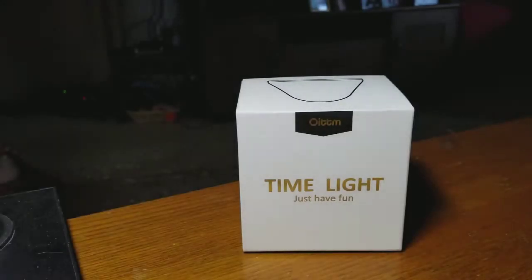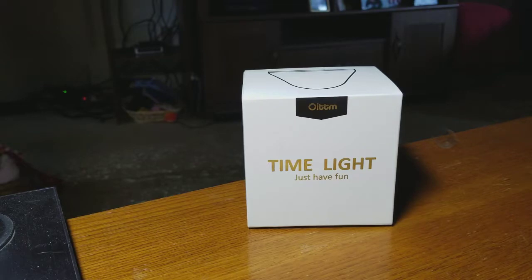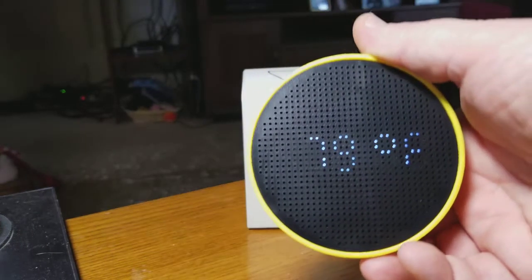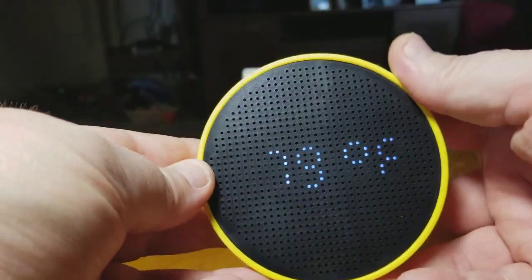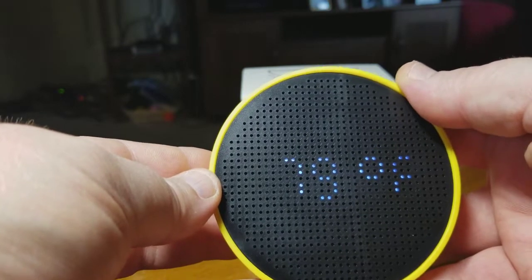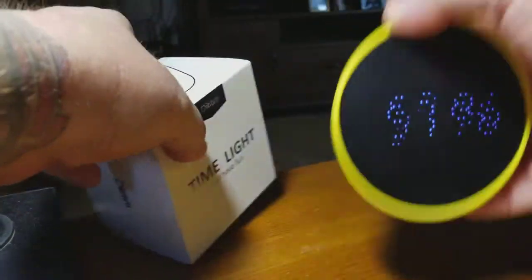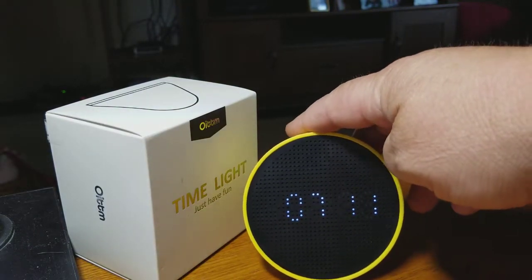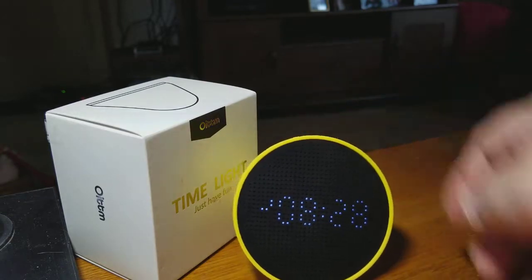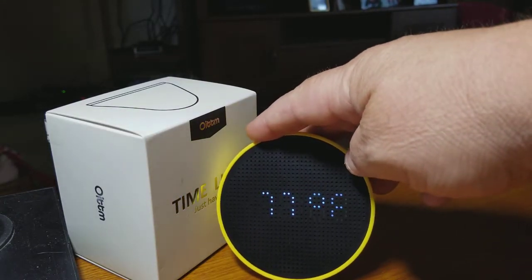You can have it in Celsius or Fahrenheit, and military or 12-hour, 24-hour formats. Here's the unit right there — it's got a really cool digital look that's kind of old school. You just roll it — see how it's moving to the date now? You can roll it again. There, it's on 8:27 AM, 77 degrees Fahrenheit.